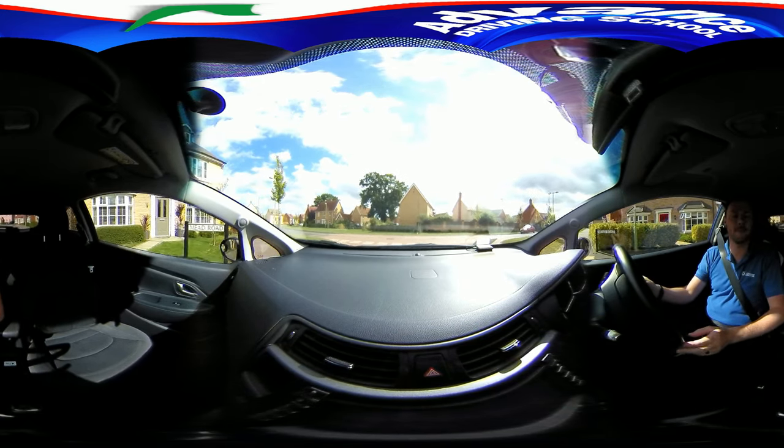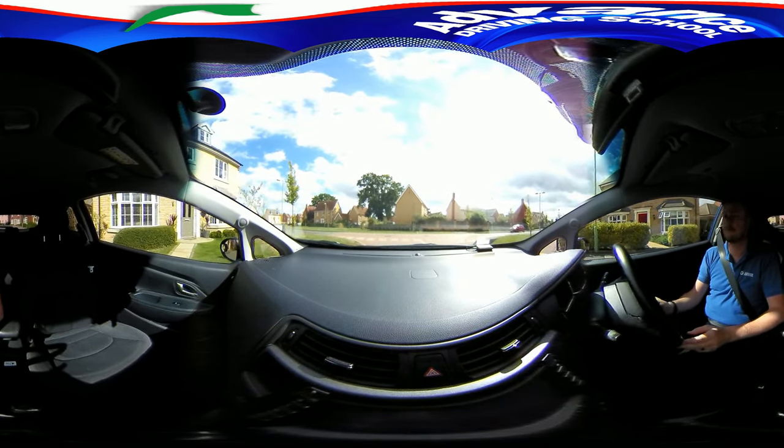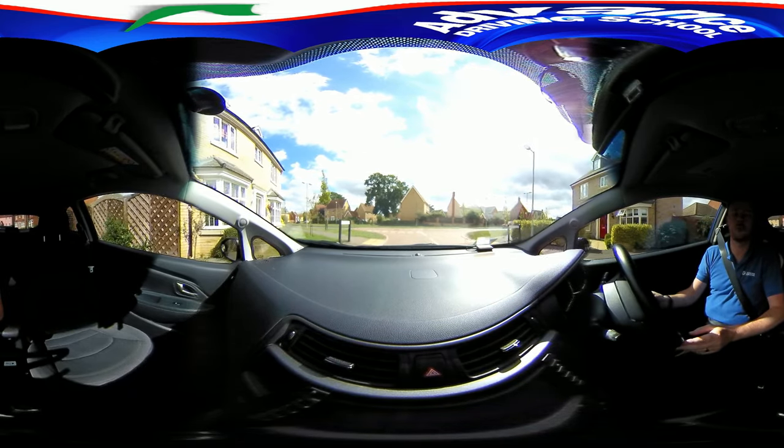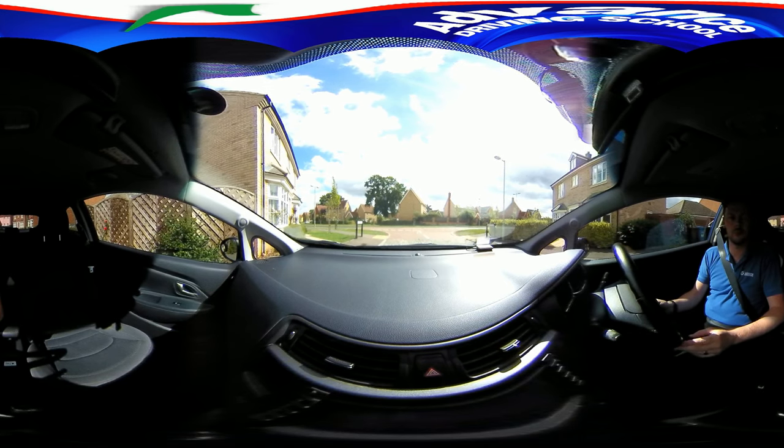If you need to, play the video again to see the manoeuvre from different views, and for more detailed tips watch our other video about this manoeuvre. Thanks for watching!